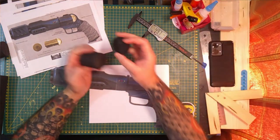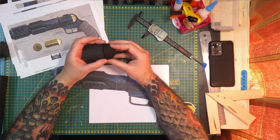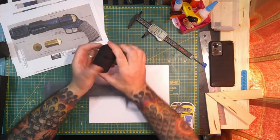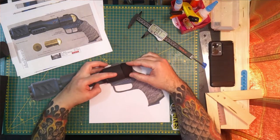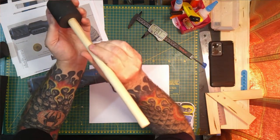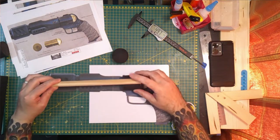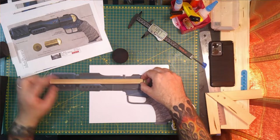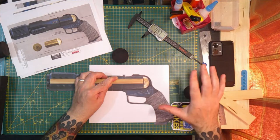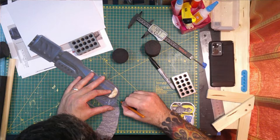And then I have an EVA foam sphere that I got online and I chopped that in half and I'm going to glue that onto the bottom of it. So that will be there. This is the dowel that I have, I'm going to put that through the middle of it, so that'll go all the way through to keep the structure. And then I'm going to cut the handle part out and then wrap it with foam. That's the plan anyway, so I'm just going to cut out the basic rough shape of this.